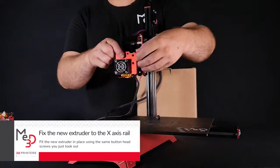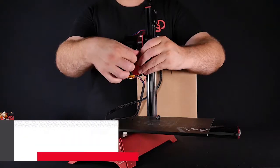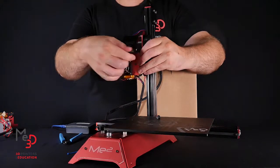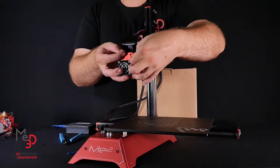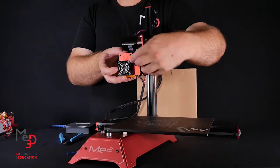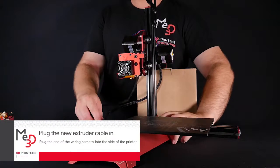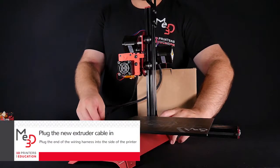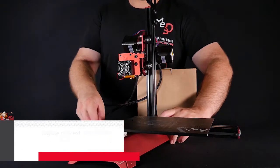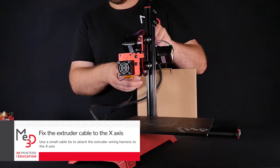Fit the new extruder in place using the same button head screws you just took out. Plug the end of the wiring harness into the side of the printer, then use a small cable tie to attach the extruder wiring harness to the X-axis.